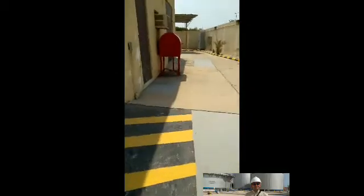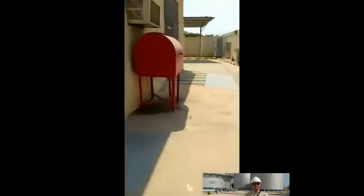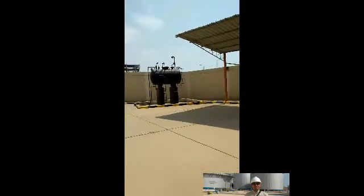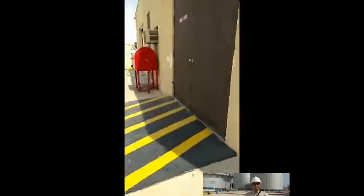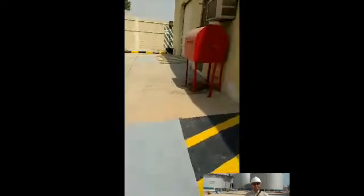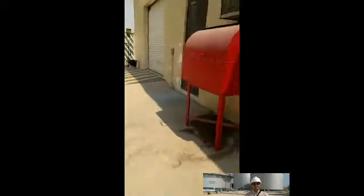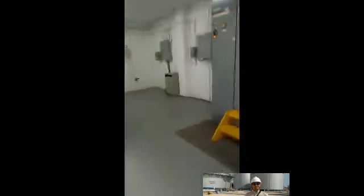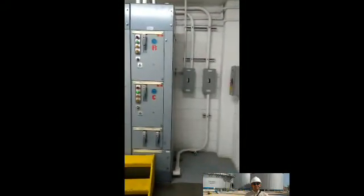You can see the area. There is a fire hose drill here. There is also a generator for emergency use in case of power supply failure. There is also an oil tank storage. Let's go inside — this is the control panel room. You can see the switchgear here.